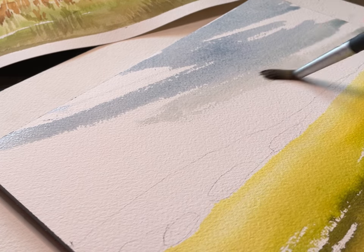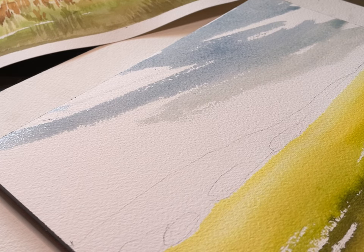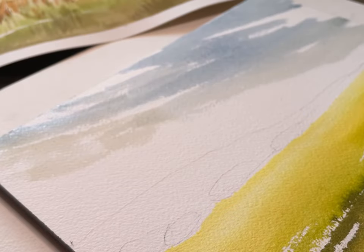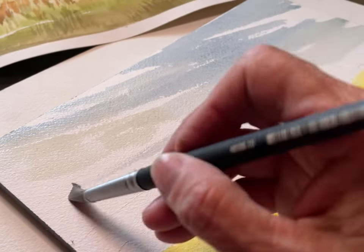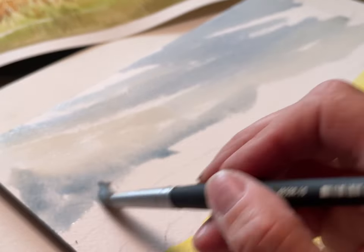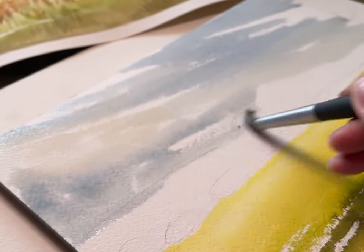I'm applying it in a very la prima style because I want to capture that feeling of the stormy sky and the freshness of that feeling. I'm using just one brush right now so I don't load it up too much, and I'm using some of it in a dry brush fashion.